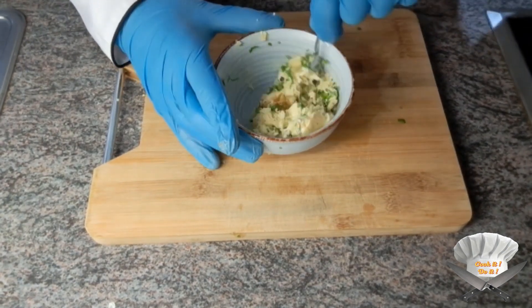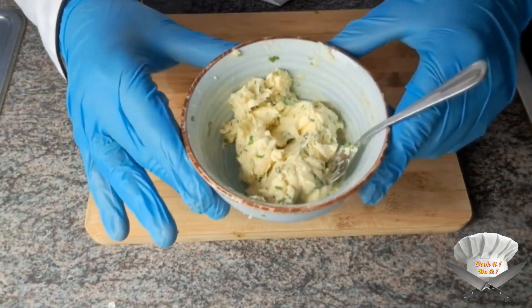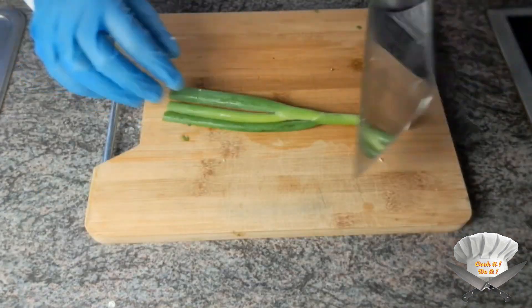Mix well. Look at this. Cut the rest of the green onion.